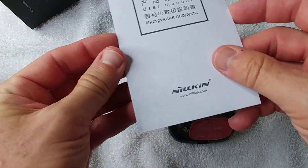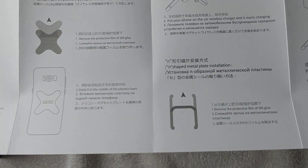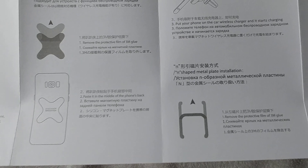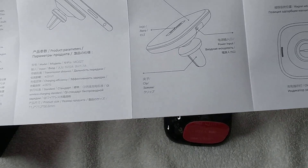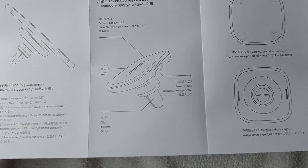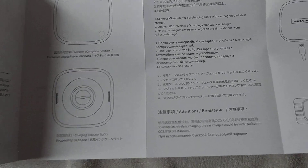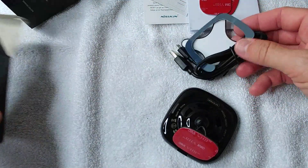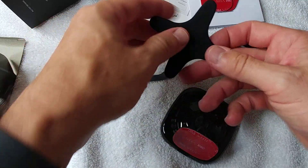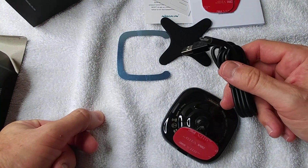The manual is in different languages - Chinese, English, and probably Russian. Hopefully it will work without a lot of instructions. Here we have some important pictures, so let's see if everything makes sense with what we find in the box.